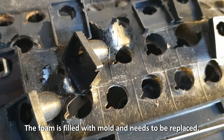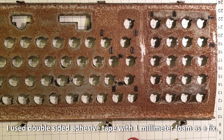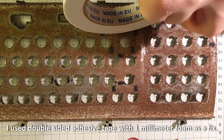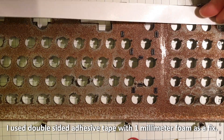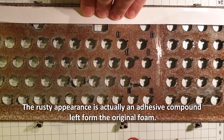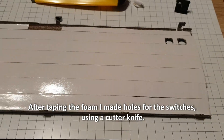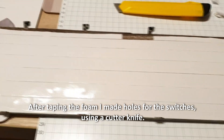The foam is filled with mold and needs to be replaced. I used double-sided adhesive tape with 1mm foam as a fix. The rusty appearance is actually an adhesive compound left from the original foam. After taping the foam, I made holes for the switches using a cutter knife.